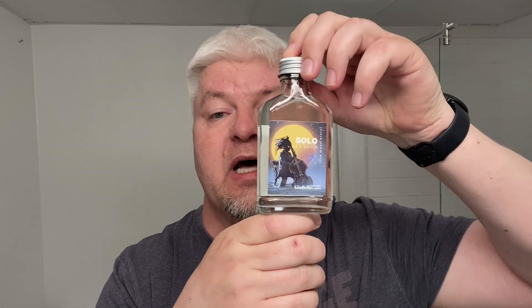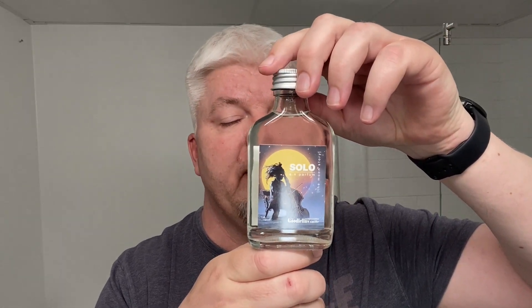The soap for today is the one that Volker very kindly sent me from Germany. It's the Solo soap from Goodfellas Smile, and this is a wonderful dupe of the Chanel Egoiste. Filled to the brim, it's a wonderful, wonderful scent. Also the splash — thank you Volker for sending me this. I haven't tried the splash yet, but it smells fantastic and stays on the face for quite a while.